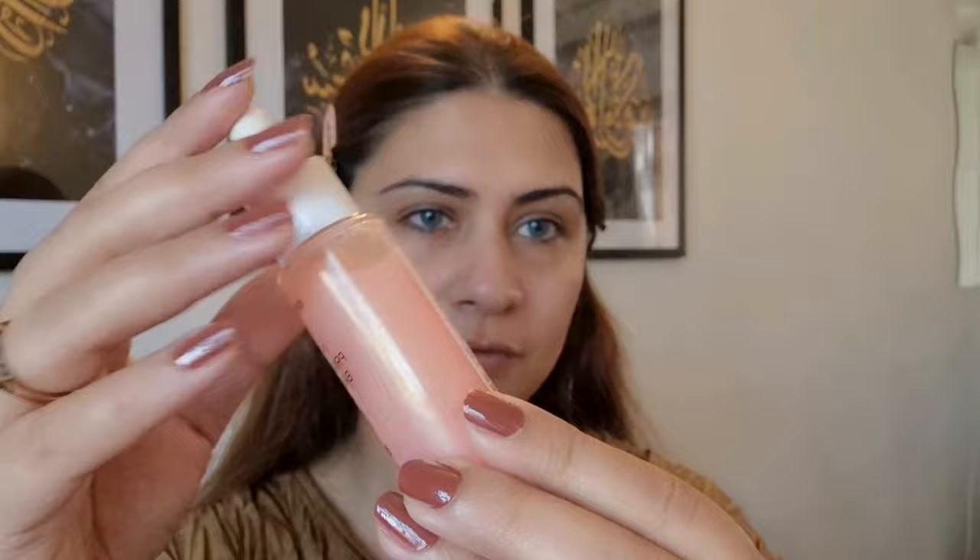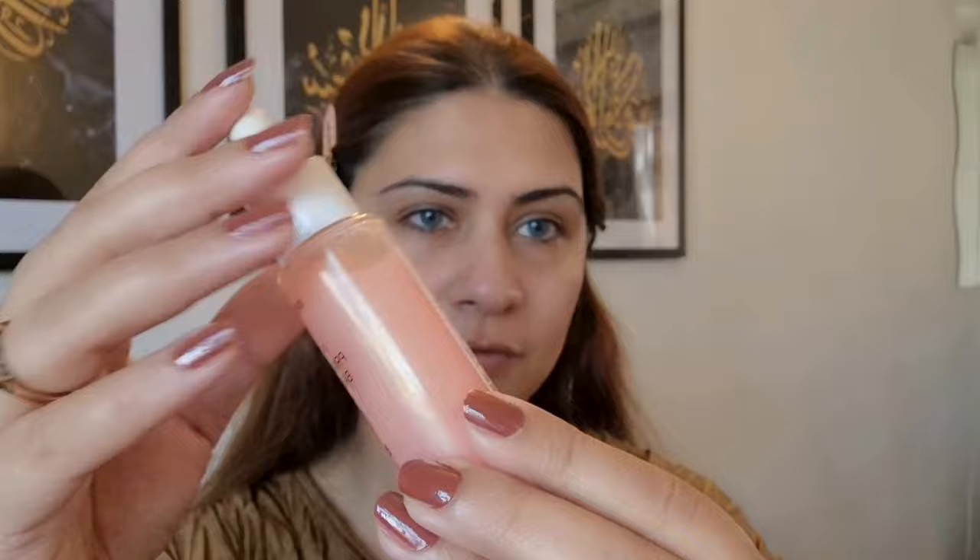I'm gonna use this product by Wet n Wild Beauty — it's for hydration, and if you can see, it has little specks of shimmer in it which would add a glowing shade.